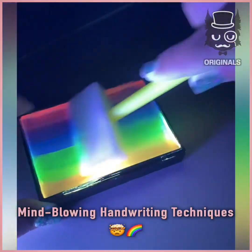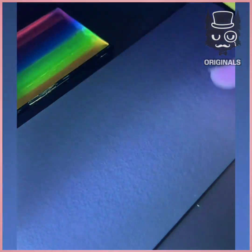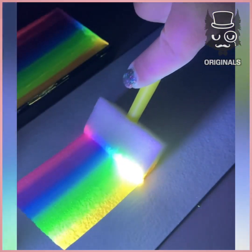Hey everyone, ready for some amazing creative content? Then let's go! We are using this amazing UV paint to create a rainbow.